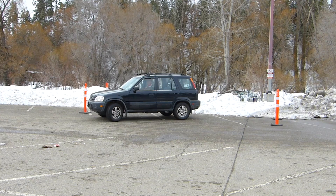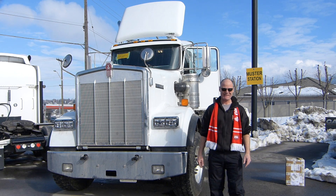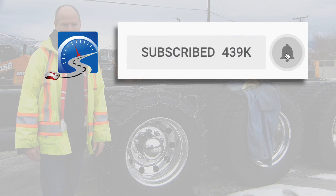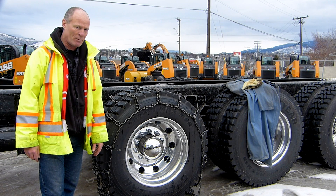If you're new to Smart Drive Test, we help new drivers get a license, veteran drivers remain crash-free, and CDL drivers start a career as a truck or bus driver. Consider subscribing and hit that bell so you'll get instant notification when we get videos up for you.